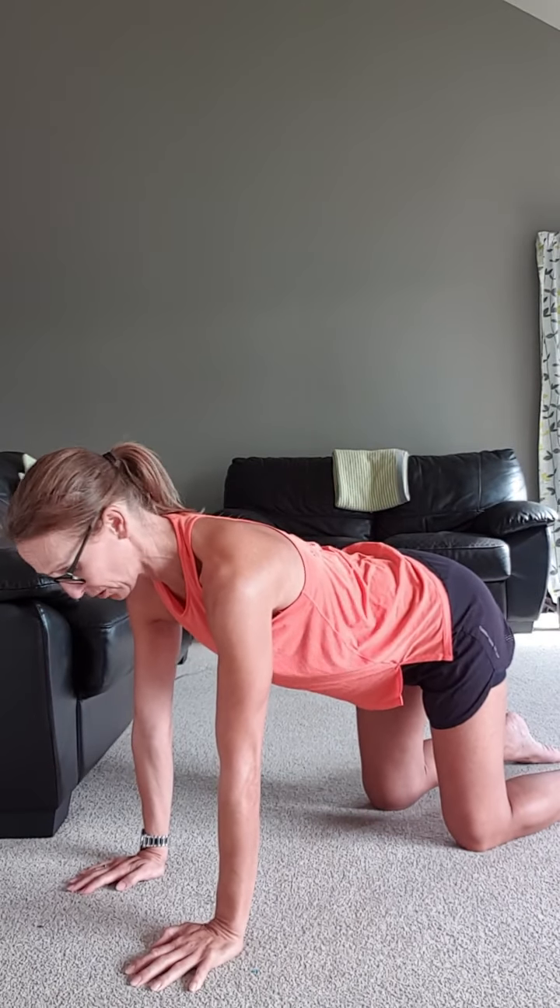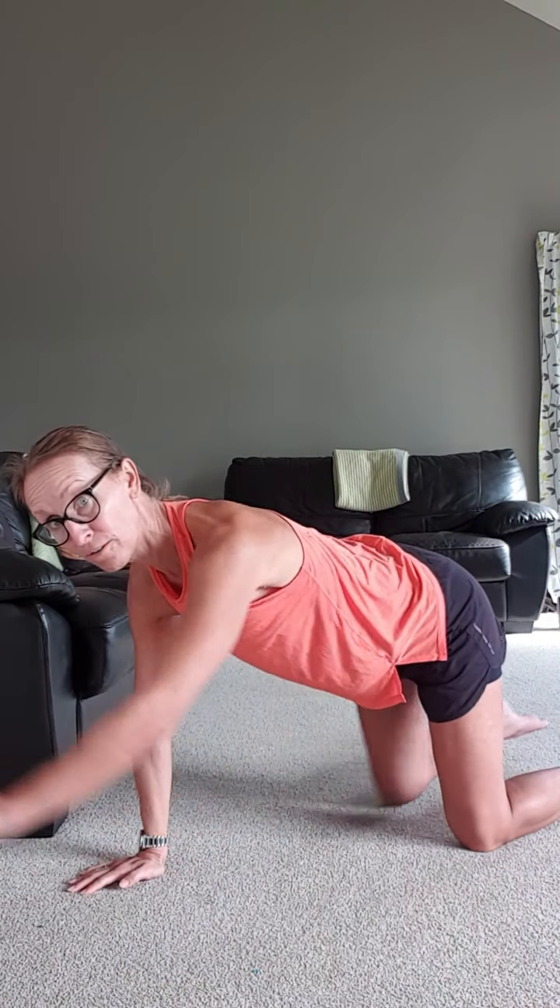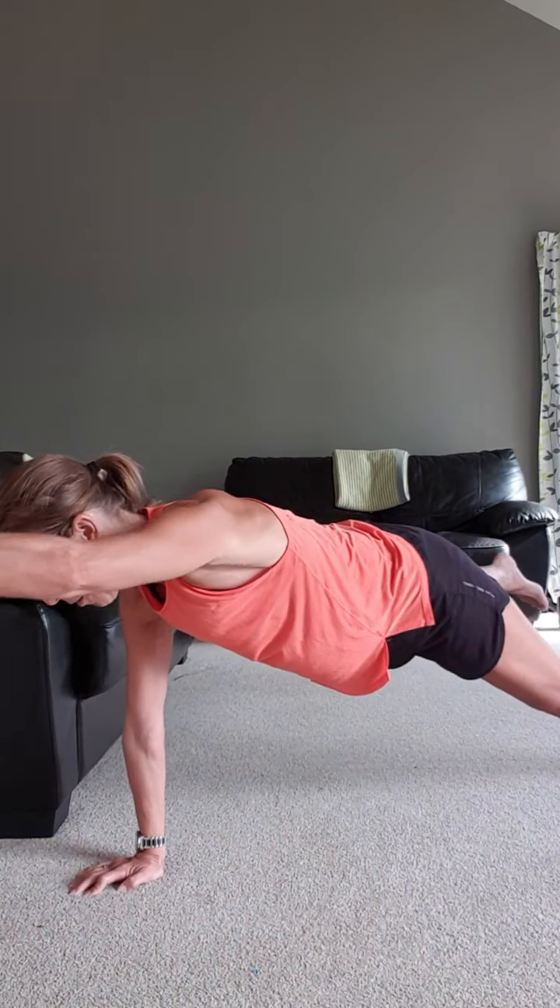Everybody else — functional diastasis — you can still do this up to around about 20 to 25 weeks pregnancy mark. We are on the floor for your lifts. If you want to advance it, you can go up onto a full plank.